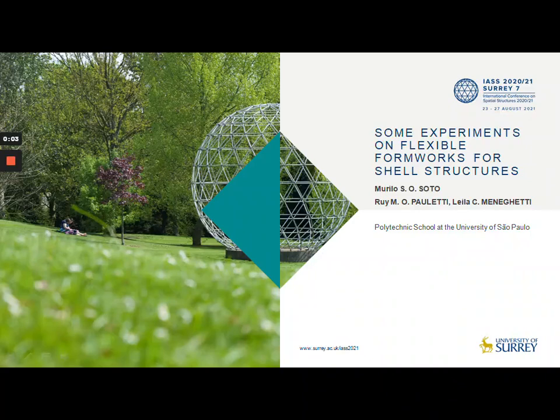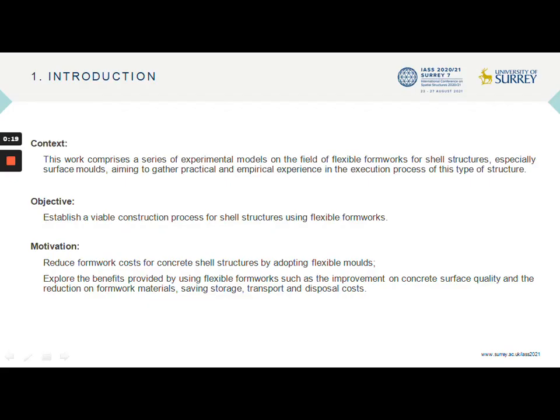Hello everyone, my name is Murillo and today I present the latest experiments carried out within the scope of my master's research, under development together with professors Rui Pauletti and Bela Meneghetti. This work involved the development of a series of tabletop experiments simulating different types of flexible formworks, especially surface mounts, with the objective of establishing a viable constructive method to be adopted in the execution of concrete shells.